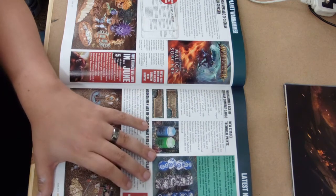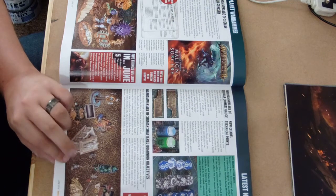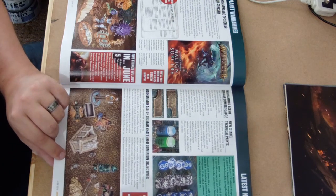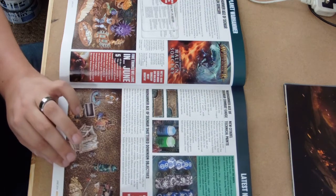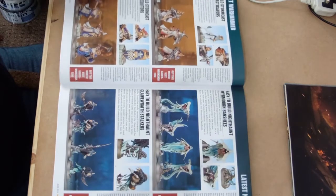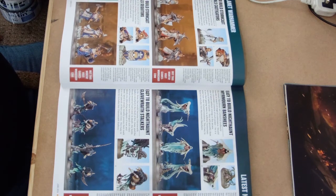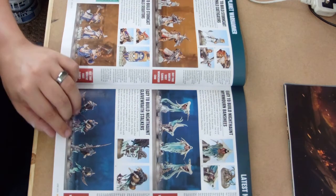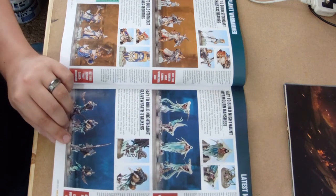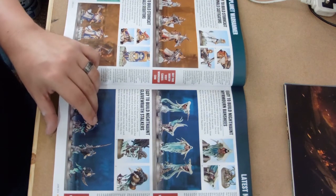Some new dice as well, wound trackers, scenery effects and command status effects, which are very interesting and obviously geared towards Age of Sigmar but could possibly incorporate into 40k as well. And some more stuff about the new easy-to-build kits, which are generally two or three parts, snap fit. The fact that the snap fits are still so well detailed is just amazing - good to see.